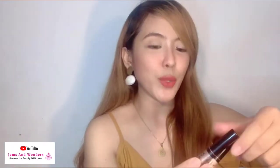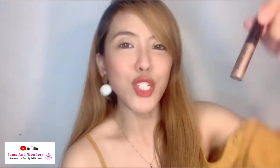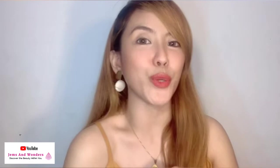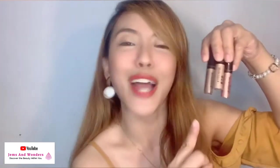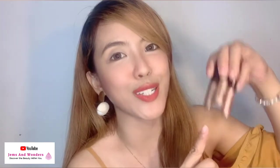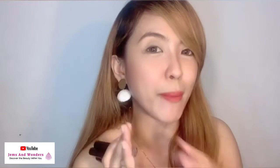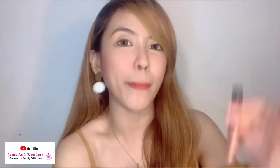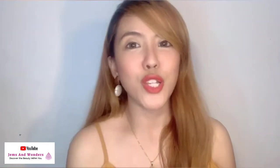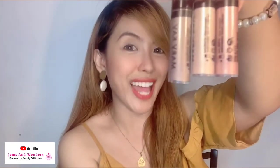We have the pink starlight, we have the light beam, and we also have the meteor shower. So for today's video, I'll be showing you a product review and demo and some tips and tricks on how to properly use these products. Is it by purely using it or can we add some eyeshadow powder also? So stay tuned! I'll be teaching you three different ways on how we can use this Mary Kay Liquid Eyeshadow.